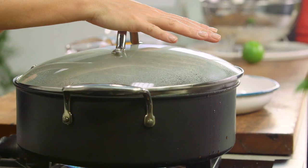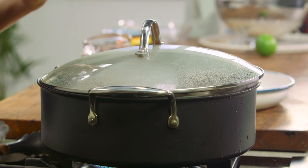Lid goes on and this goes into the oven — an hour and a half to two hours or until the meat is really tender. The eggplant is not far off. I'll bring it out, just allow it to cool a little bit, and we'll add them to the stew at the very last minute.